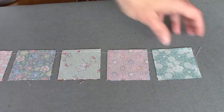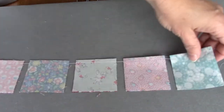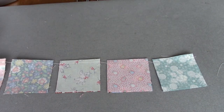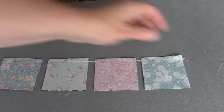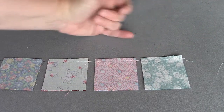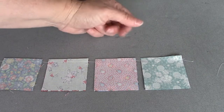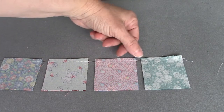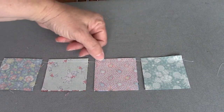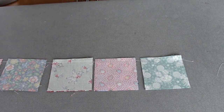This is what I mean by chain piecing — I've sewn all my pieces together and it's one long chain. There are a couple of reasons for chain piecing: first it's faster, it saves thread, and for me it's also more accurate, because I'm not stopping and starting at the beginning of each set of squares. Sometimes when you stop and start at the beginning of each one, you get a little swerve where you're coming in and off. Since I'm feeding these in one right after another, I don't have that swerve.